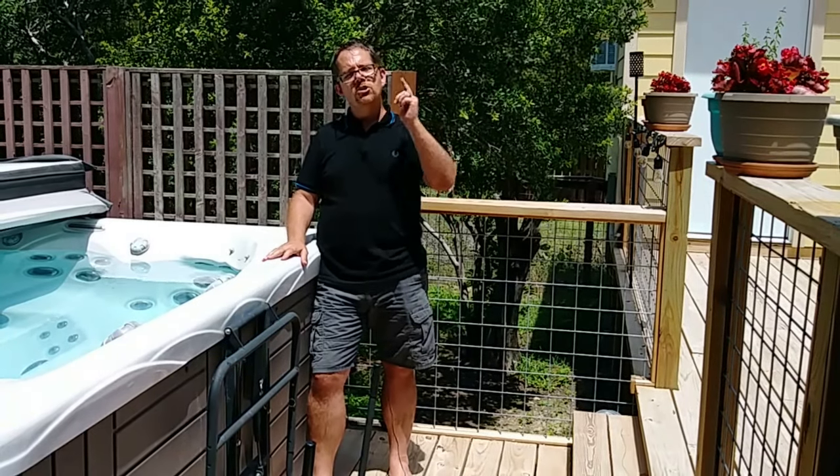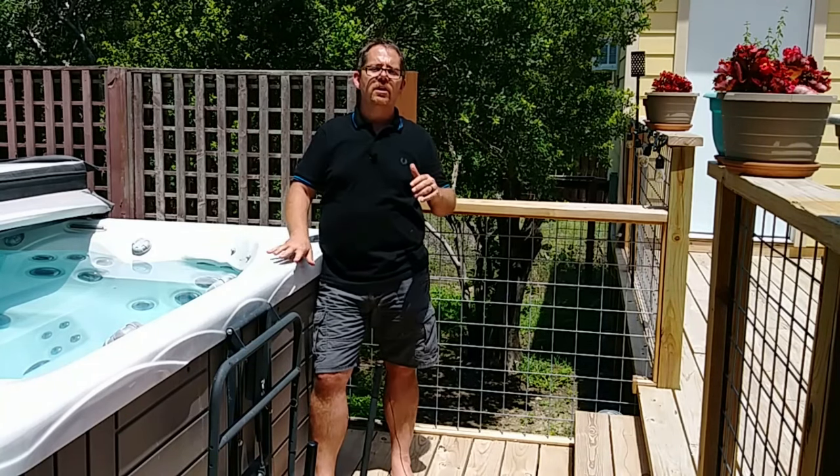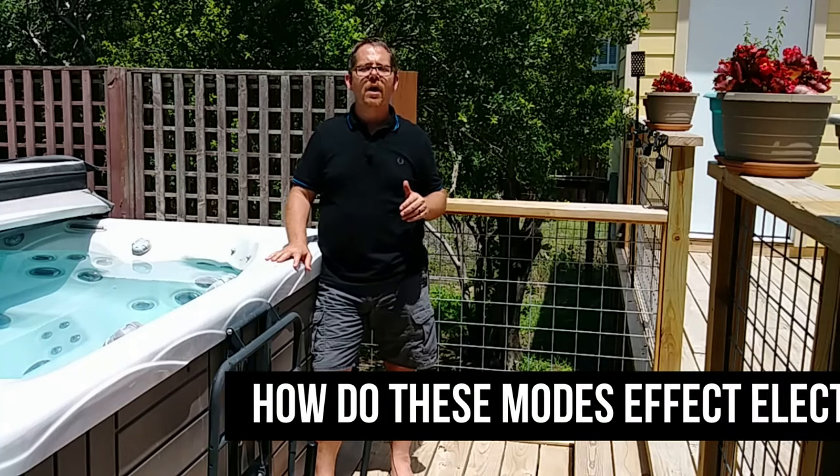That was perfect — I don't want cold water, I have a swimming pool for that. But high 80s to low 90s is probably possible by putting it into sleep or economy mode, depending on where you live and how hot your summers get. I'm not going to get into exactly how to do that because it differs for every make and model, so consult your owner's manual. I'll put links in the description for the most popular hot tub brands.